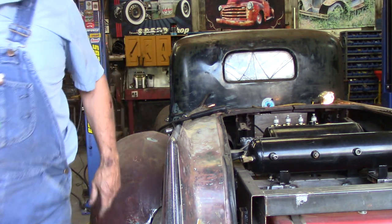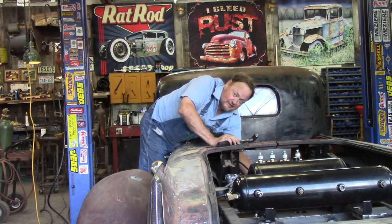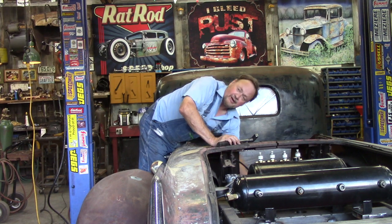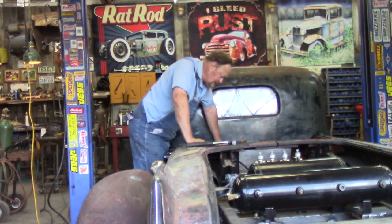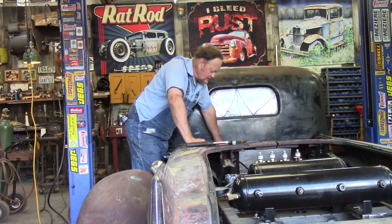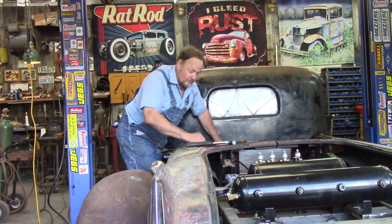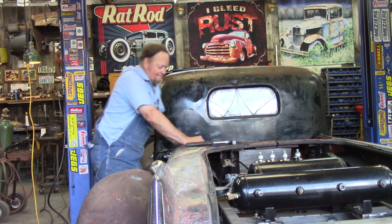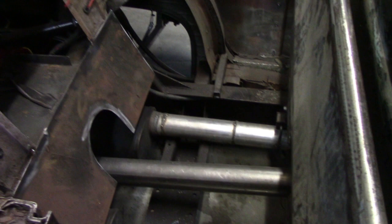All right, starting over. You know the guy that did all this welding in here — other than that radiator support — that guy uses a lot of button welds. It's almost impossible to get apart. If I run across the guy that did all this welding, me and him are going to have words. Anyway, radiator's out, I'm ready to start over. Here's the hole, all cleaned out, got that old support bracket out of there that was holding the other radiator.